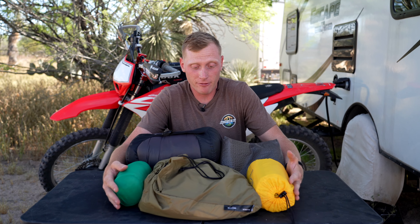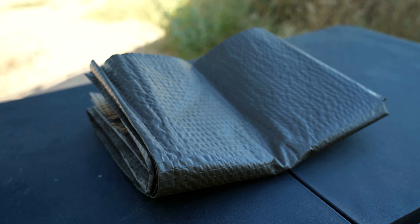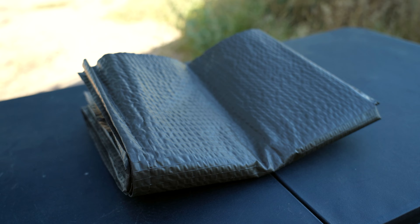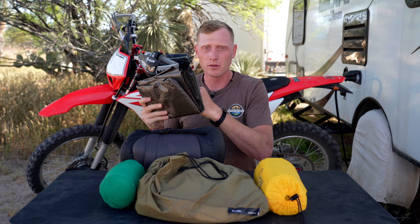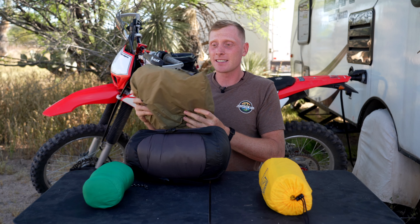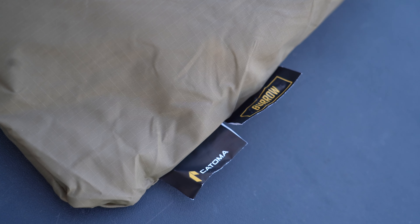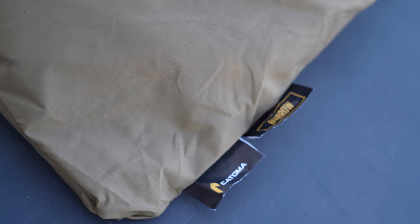Focusing on everything else here, this all does count as ultralight and I'm super happy with everything that I've chosen. Starting from the ground up, this is my tarp. It's actually from the German military — they sell these on Amazon. It is made of 100% ripstop nylon. This thing is super durable and I love this tarp.